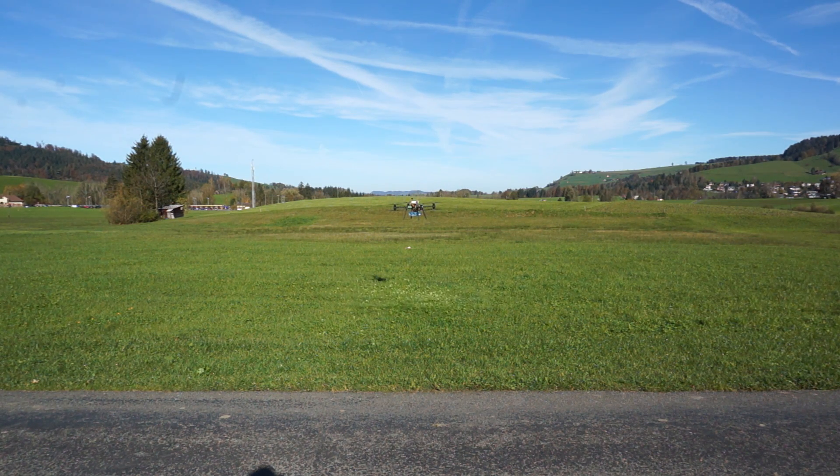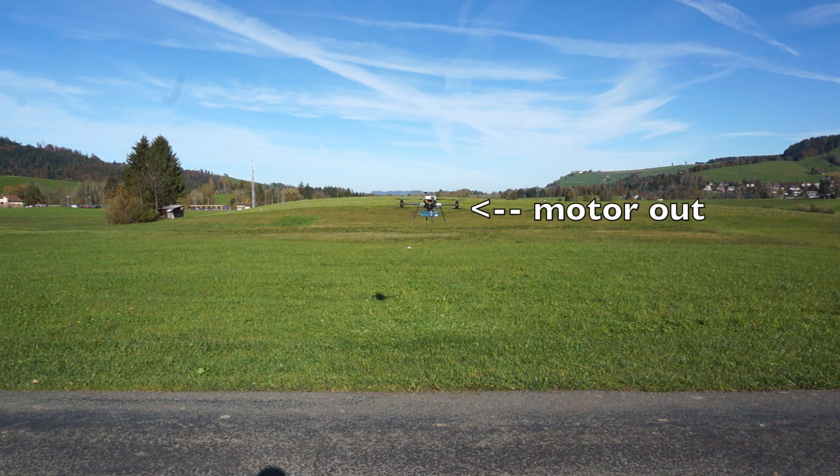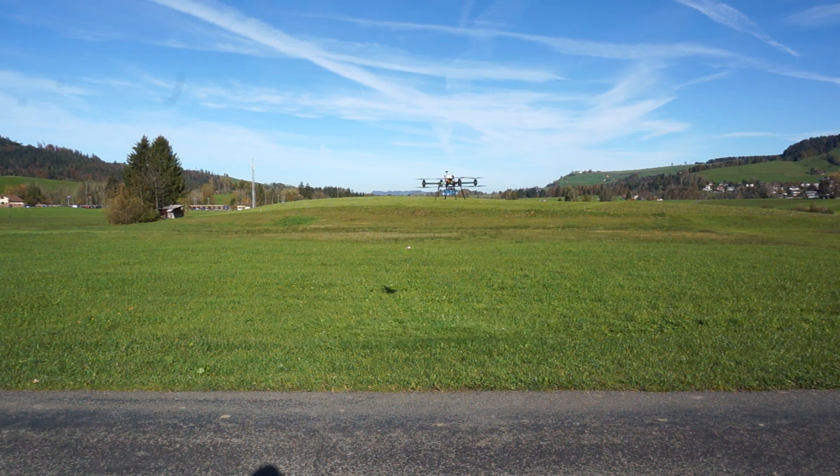This is currently carrying three kilograms. I'll draw your attention to the bottom right prop — I have actually disengaged that prop, so we are flying on seven props at this moment in time.